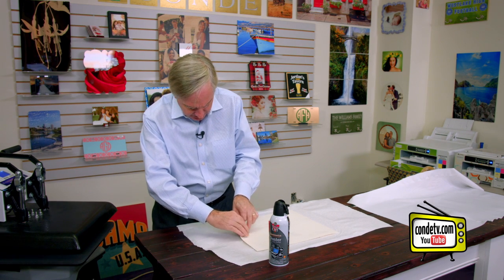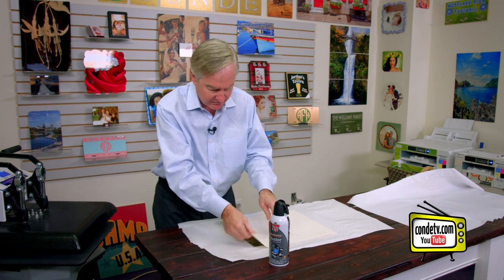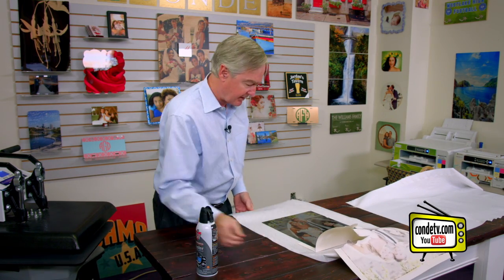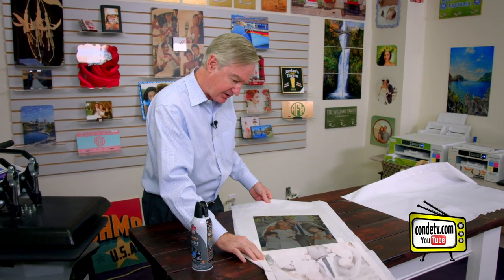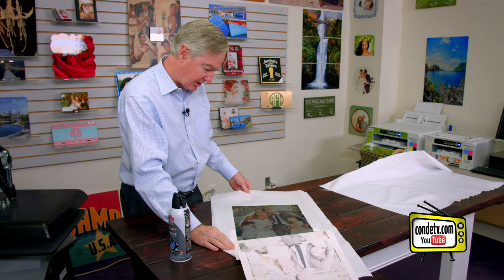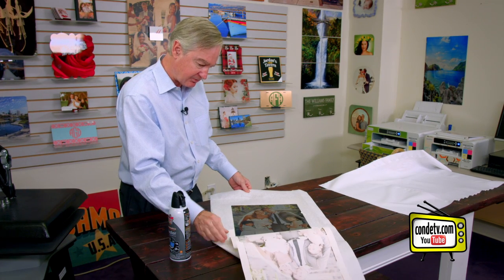We're going to go ahead and peel it off — obviously, be very careful with the metal. And we've got an absolute fantastic print, almost sort of a metallic look in the colors. Just absolutely gorgeous.